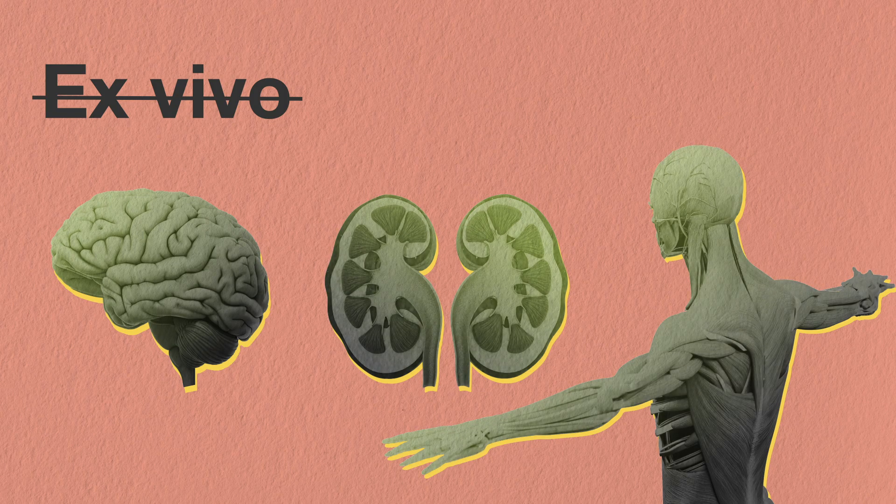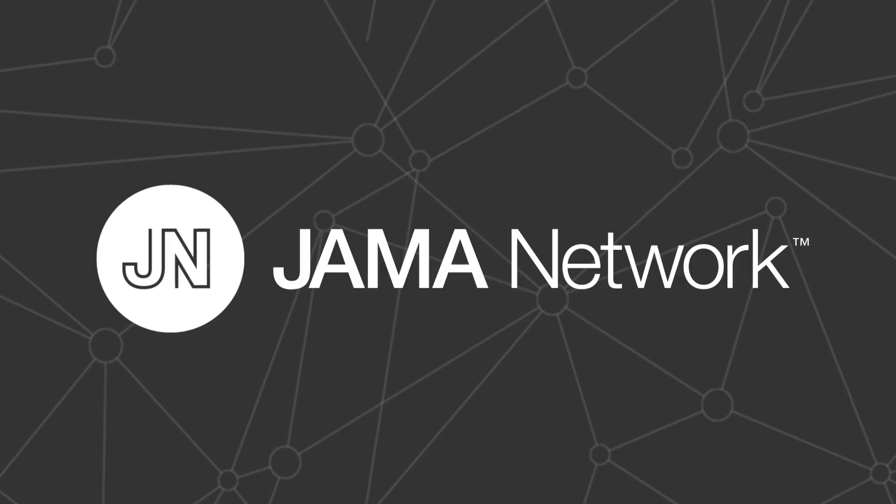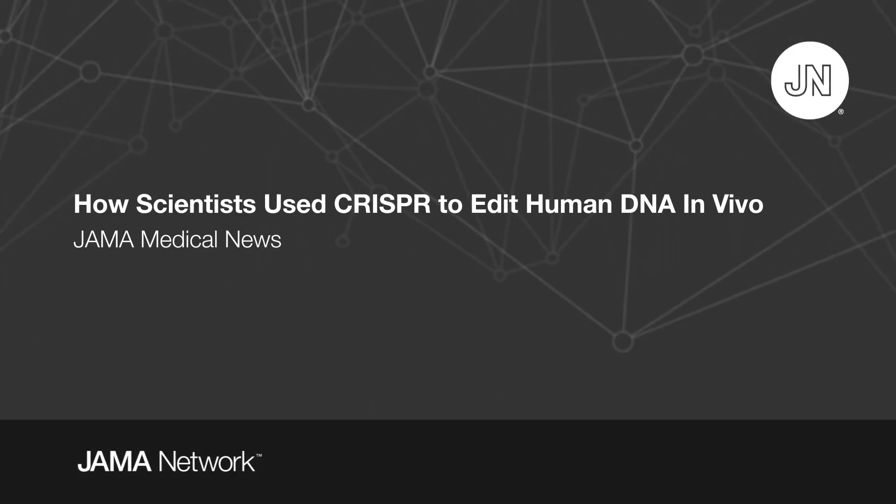Which is why the first in vivo trial, called Brilliance, is so important. So let's take a look at how the in vivo gene editing drug works.